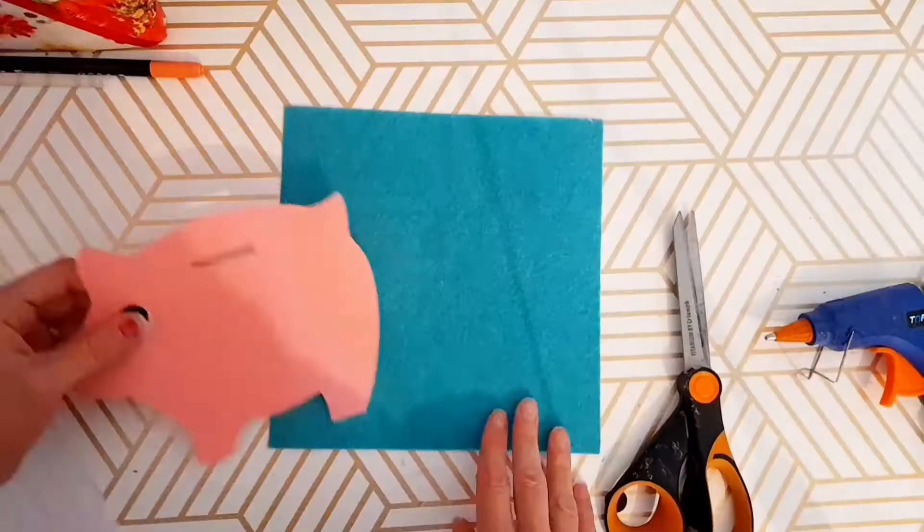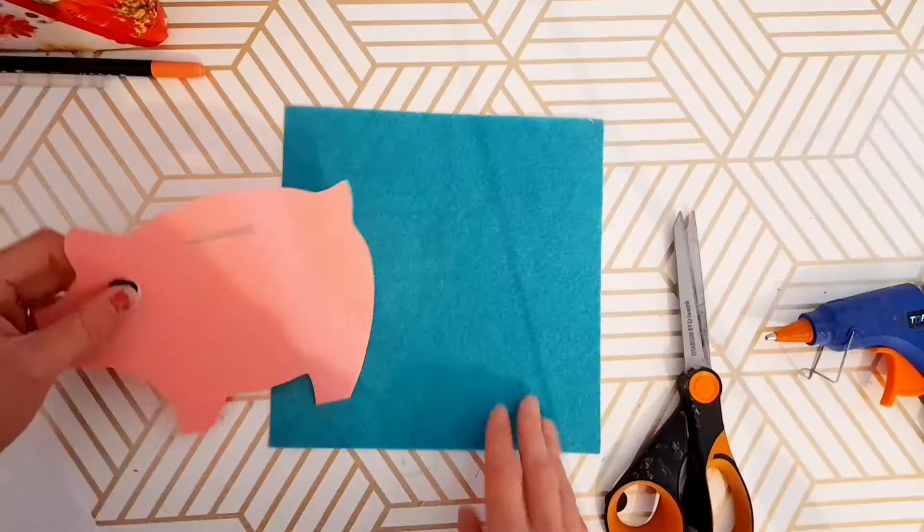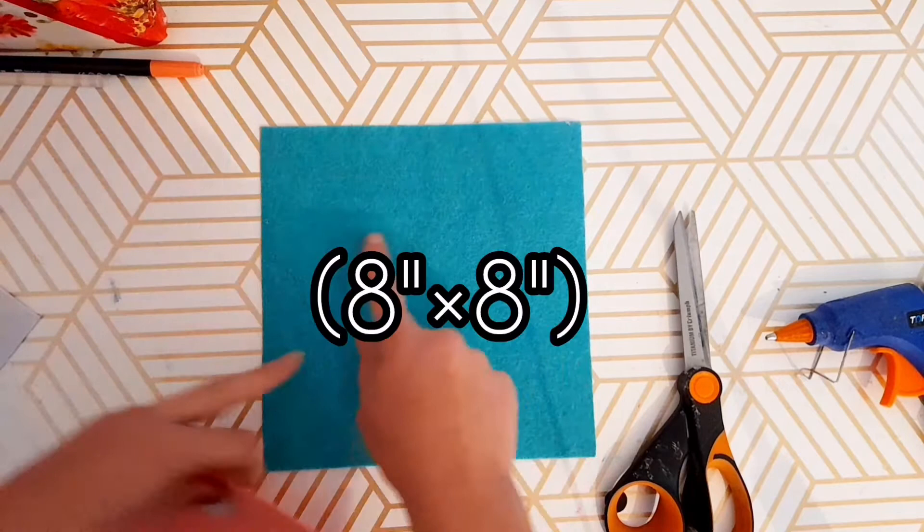You can head on over to my website and print off the free template for the piggy bank. Now that I've got that all cut out, I'm going to go ahead and glue on the piggy's eye, and I'm going to go with a page that is 20 centimeters by 20 centimeters in the color turquoise. Then you can go ahead and glue down your pig.